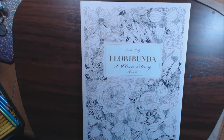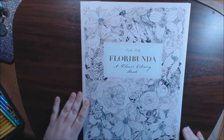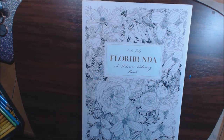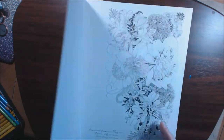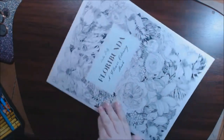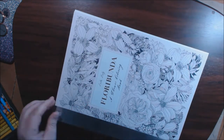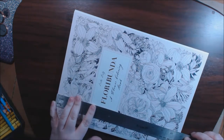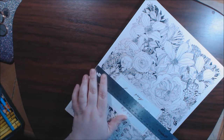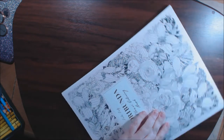Hey guys, I have this new book today called Flora Bunda. It is from Leela Dooley. It's a flower coloring book. It is super huge — the book is really, really big, like 12 and a quarter by nine and a quarter.